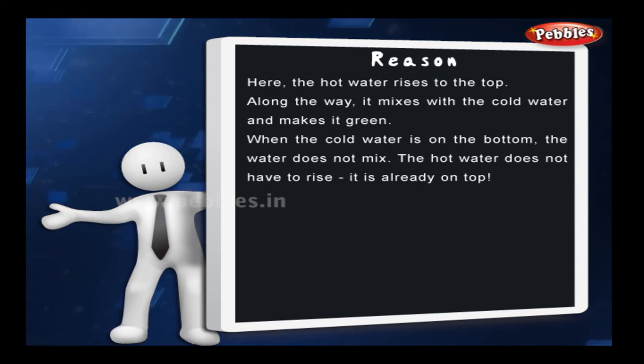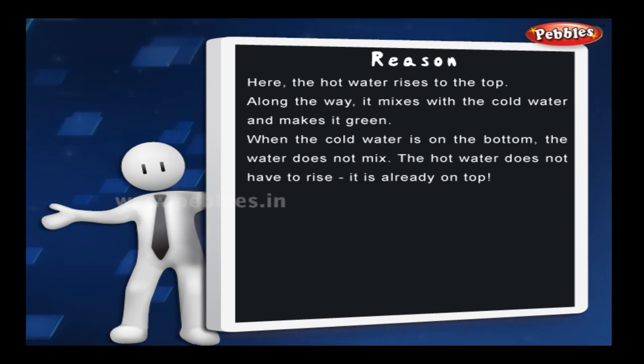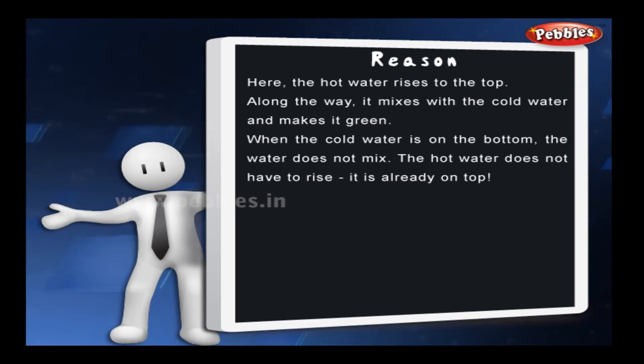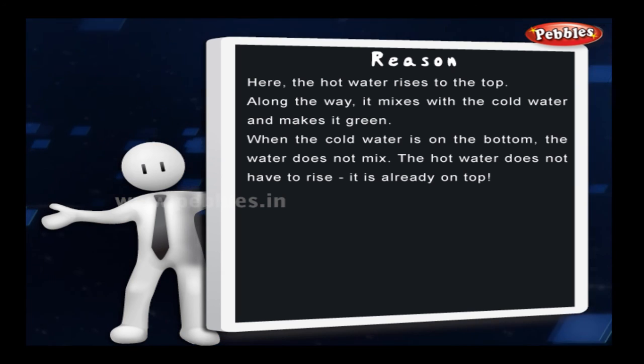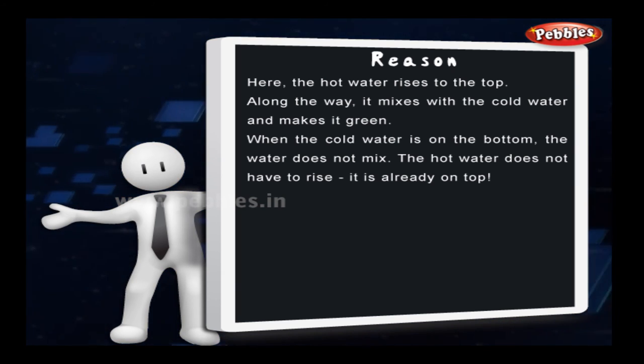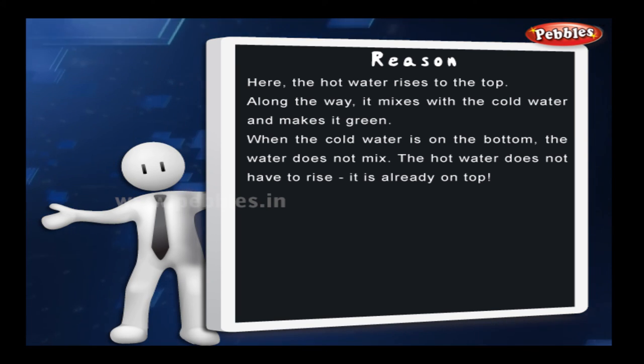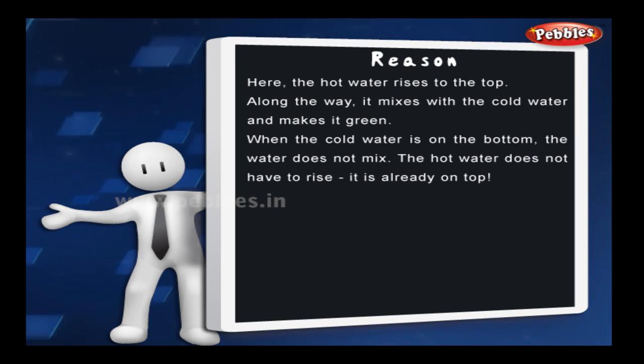Here, the hot water rises to the top. Along the way, it mixes with the cold water and makes it green. When the cold water is on the bottom, the water does not mix — the hot water does not have to rise, as it's already on the top.